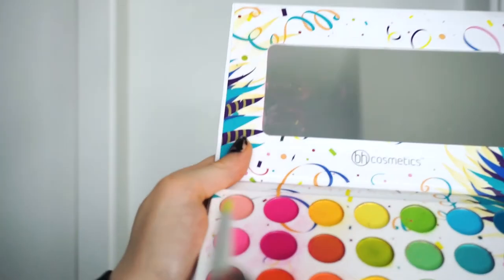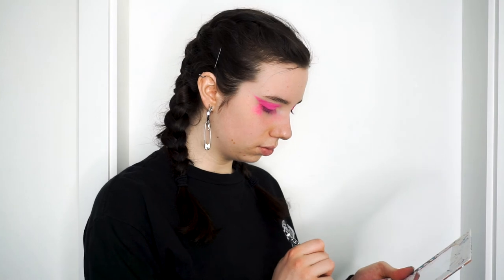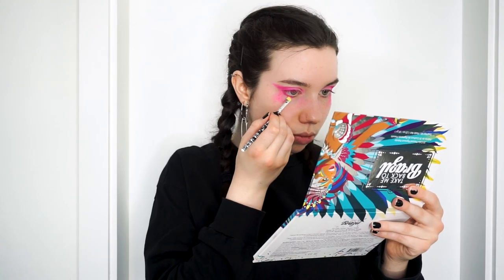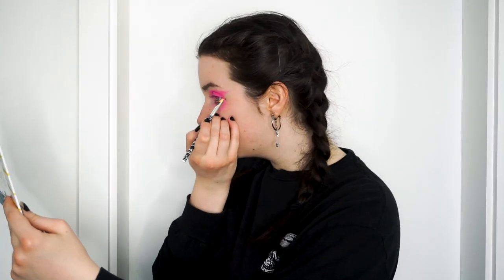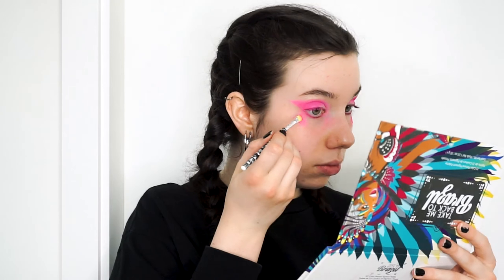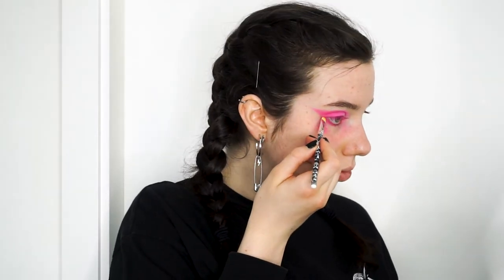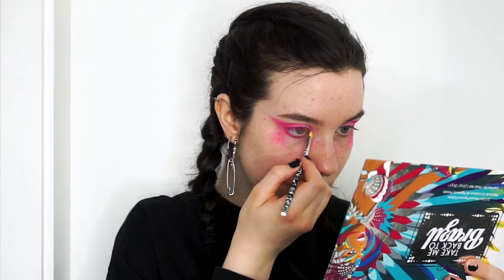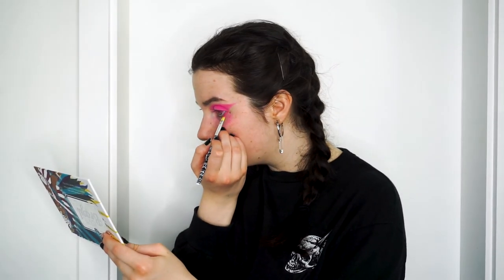For the waterline, I'm dipping a Claire's flat brush into the pink shade, starting at the outer edge and working inwards. I use the slightly darker shade at the outer edge and the slightly lighter shade for the inner corner. This mainly serves to make my eye look more open, because applying dark colors to the waterline makes your eyes look very small. Using a slightly lighter pink shade just makes my eye look a little more open.